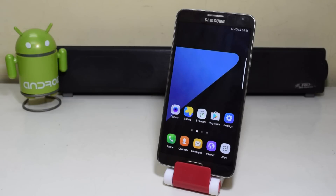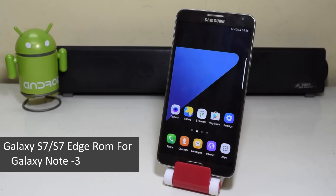Hey guys, what's up? So today we're gonna install the Samsung Galaxy S7 ROM on the Samsung Galaxy Note 3.